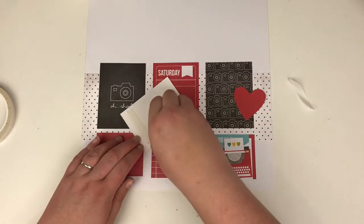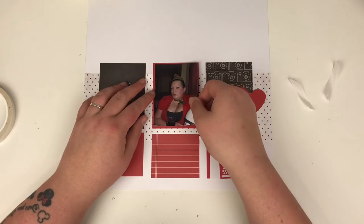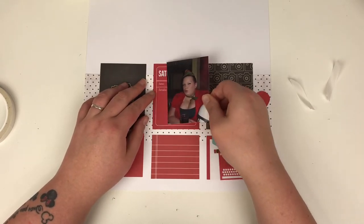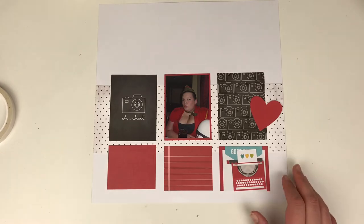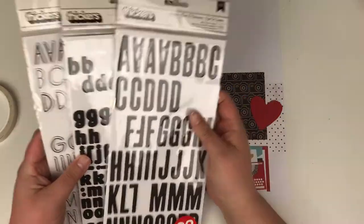Here I've gone with a photograph of myself. This was at my nan and granddad's 60th wedding anniversary — they decided to have a fancy dress party because that's how my family rolls. And because I was wearing red in this photo, I thought it was perfect for the layout.